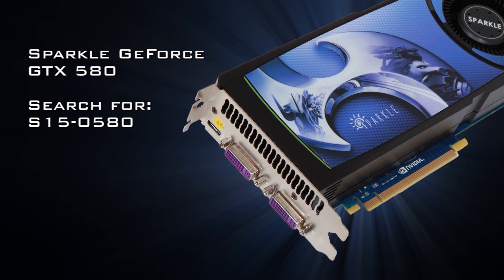For more information on the Sparkle GeForce GTX 580, locate a search box — any search box will do — and type S15-0580.